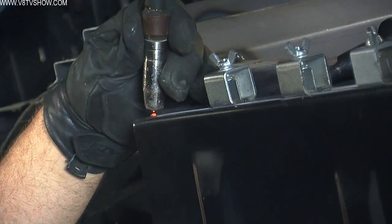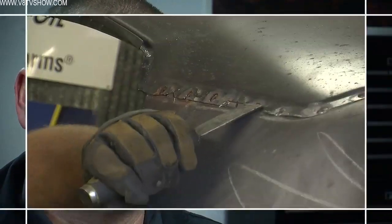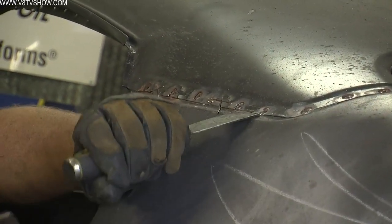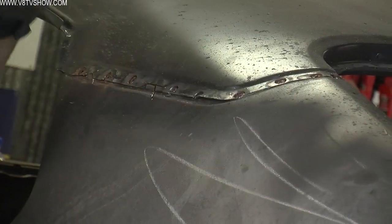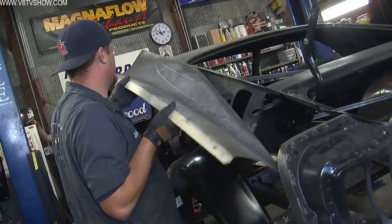In this case, we didn't want to weld the trunk drop panel on yet, because if the wheelhouse, the Detroit Speed inner wheel tub, or the CJ Pony Parts quarter panel needed to be adjusted or massaged a little bit, we could still move that inner trunk drop. So it was put in place temporarily while the quarter panel got sized up. John proceeded to trim out the remaining pieces of quarter panel as it approached the roof seam, then drilled out the roof spot welds and used hammers, chisels, and heavy metal scrapers to pry the old panel apart without damaging the roof.